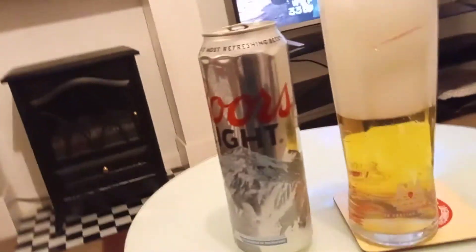The head is quite large, as you can see. Low carbonation, in my opinion. The color is a shadow amber.